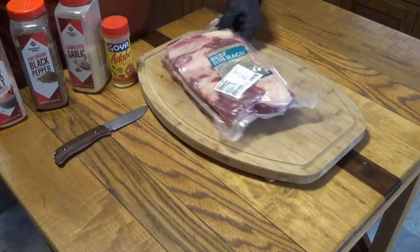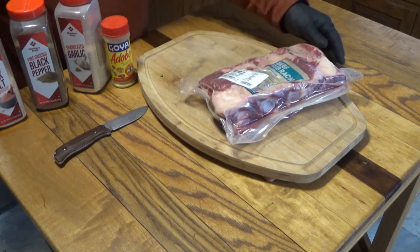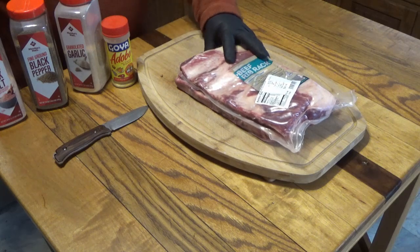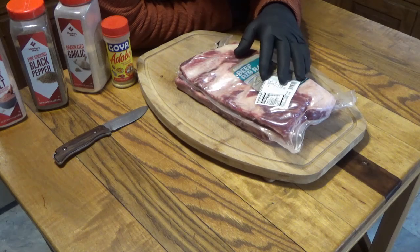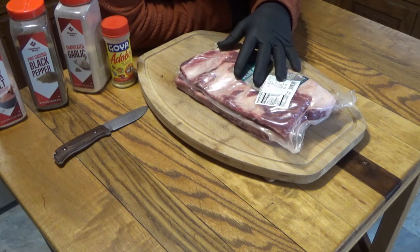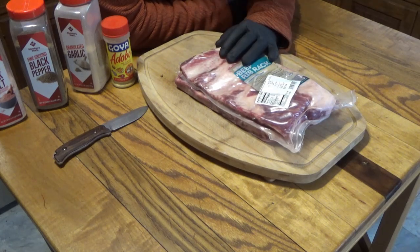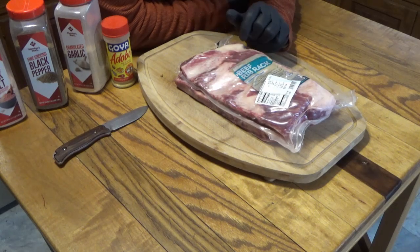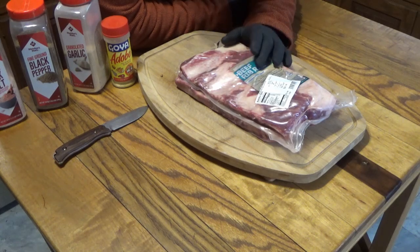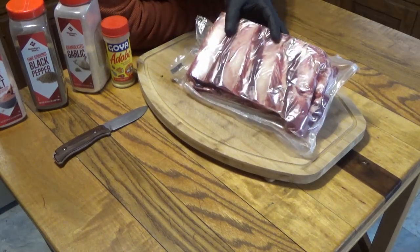I got these ribs at the store yesterday and they are 5.1 pounds for $14, which I thought was good. Beef ribs are kind of thin in the meat because they cut them really close to the bone to make money on the cuts of steak they take from this area of the cow. But we're going to make the ribs, and this one's not too bad — the bone is like right here.